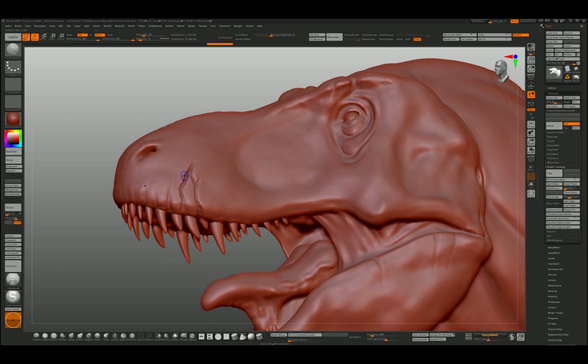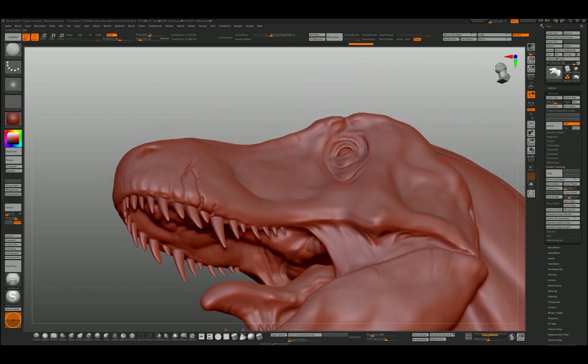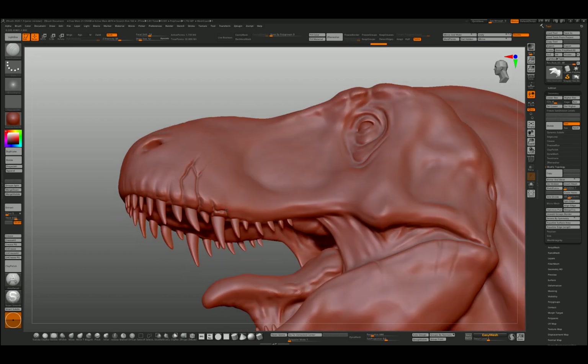This is a big, gnarly animal with big thick leathery skin — it's going to have folds. Look at your reference of rhinos, elephants, large mammals — which is a contradiction because these weren't mammals, but you know what I mean. It's trying to pre-guess where we can make a little interesting feature with the scales.